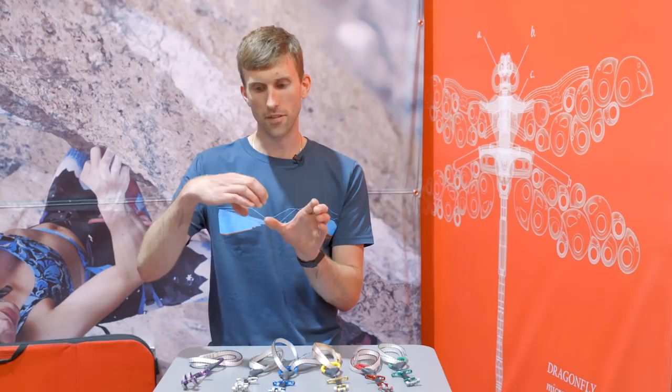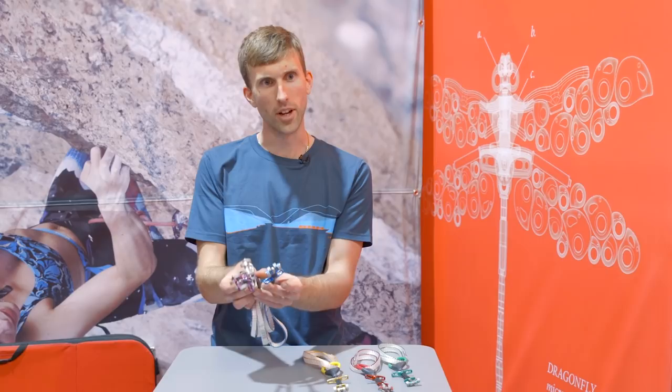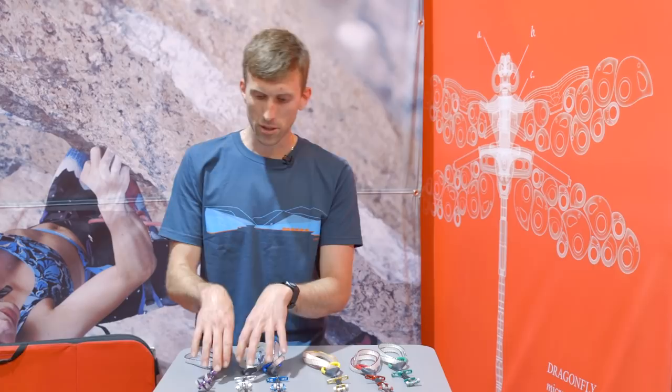The Dragonfly cams sit slightly underneath the Dragon cam range — they overlap but are slightly smaller, so you can pick these up and they'll complement the Dragon cams perfectly as a second set. I've tried to keep the spacing of the range slightly broader on the larger three sizes, but then really concentrate it on the smaller sizes, which themselves have less range — meaning you've got more chance of finding exactly the right placement without having to jam it in or risk it tipping out.